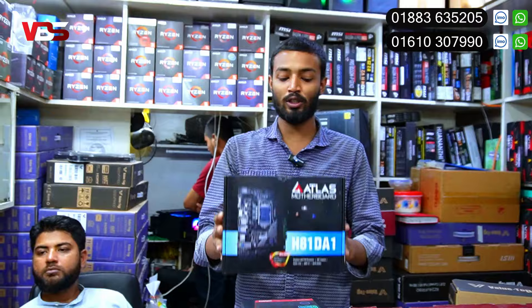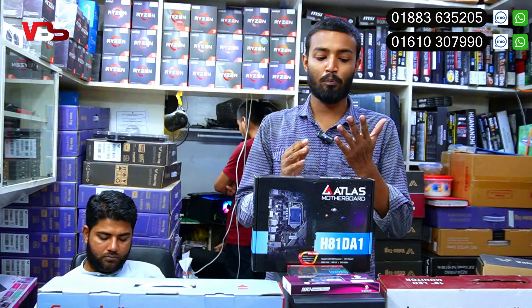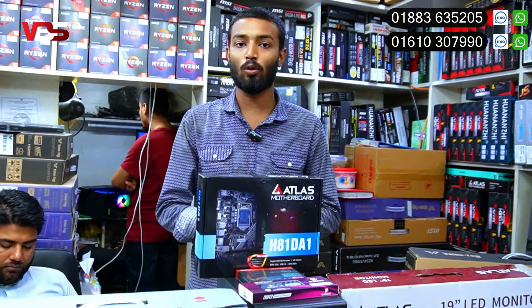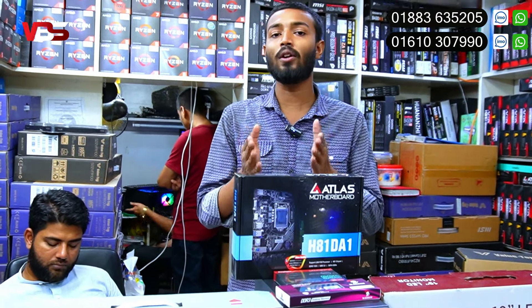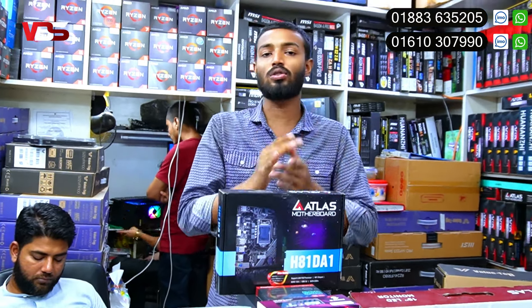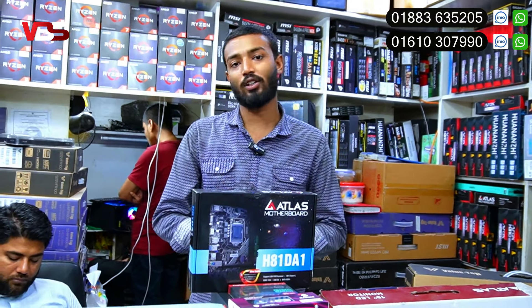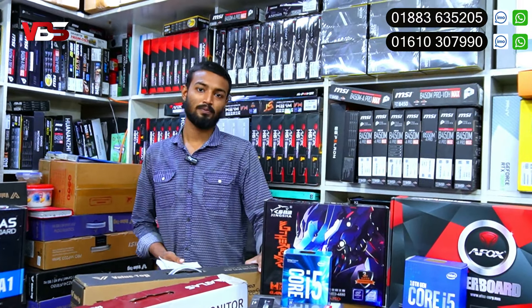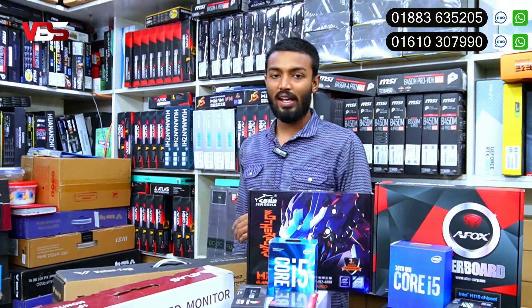The brand new motherboard package is available for $1,300. This package is special to you. The product is available for content creators from YouTube. It is a great level PC. For the 4th generation, you can fully support the product. The order process is very important.